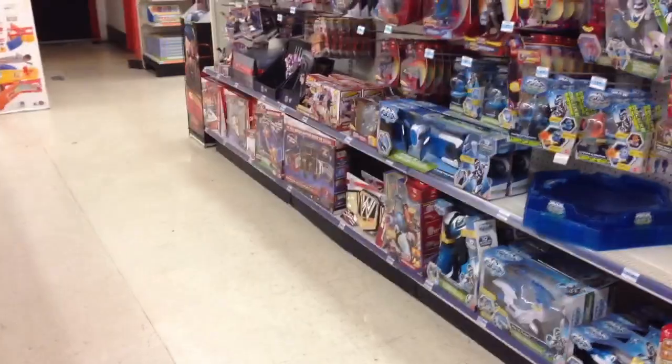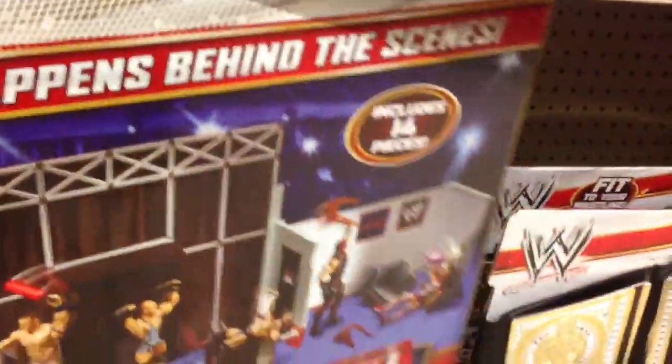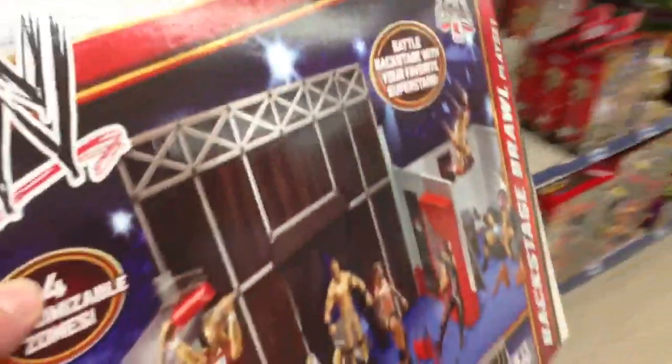We hope to be the first on YouTube to get it and review it. So here we are at the Kmart, and if we can get past this giant toddler with the bouncing ball — I don't know what that's about. And we're gonna look for this playset, and oh, there's one left! I've been here every day and there's been none, and there's finally one in stock. I can't wait to buy it. This is gonna be amazing, we're gonna be the first on YouTube to review this, and it's gonna be great.